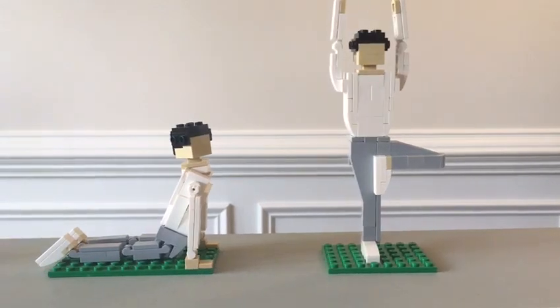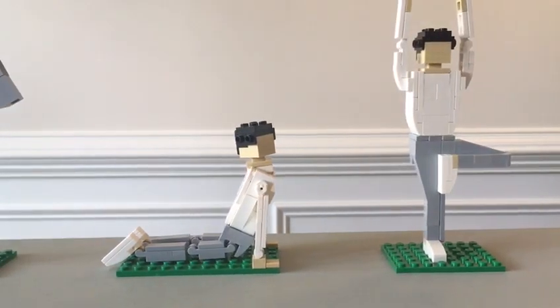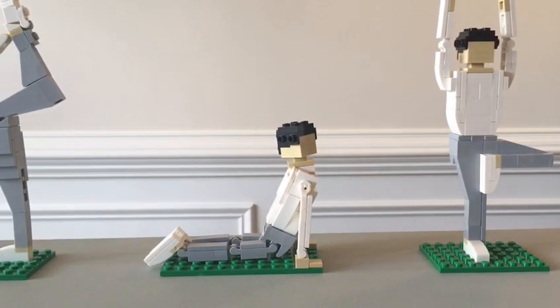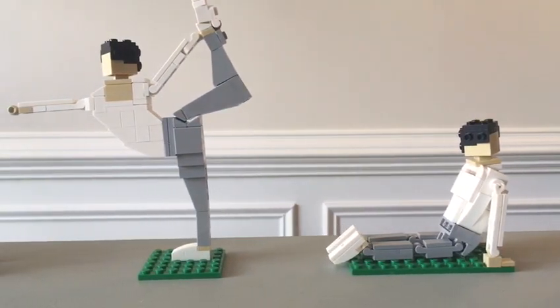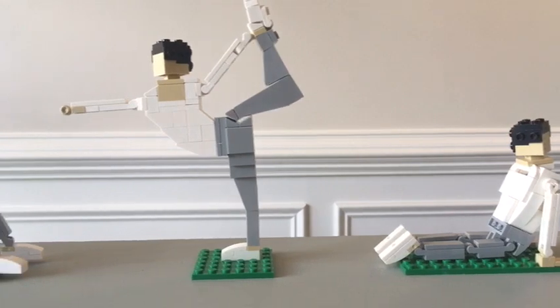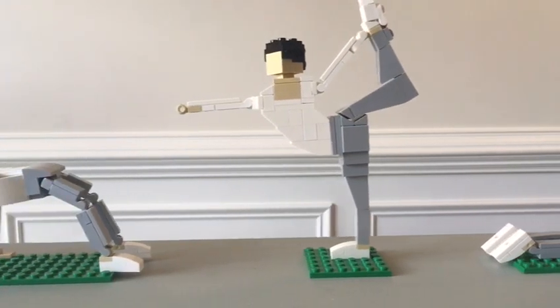Yego is a concept of a yoga-themed Lego set featuring brick-built characters in different yoga poses. Each pose requires an average of 75 to 100 Lego elements to build.